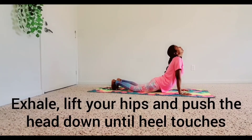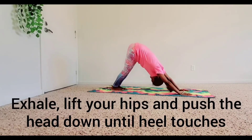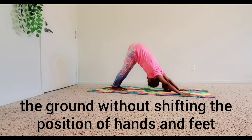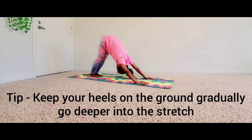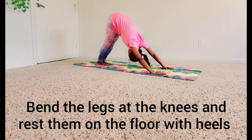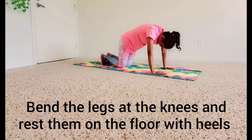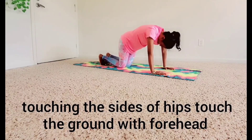Exhale. Lift your hips and push the head down until the heel touches the ground, without shifting the position of hands and feet. Keep your heels on the ground. Bend the legs at the knees and rest them on the floor with the heels touching the side of hips.